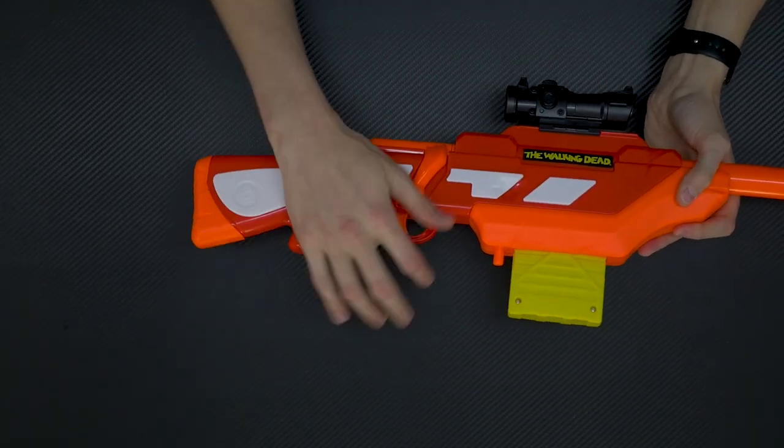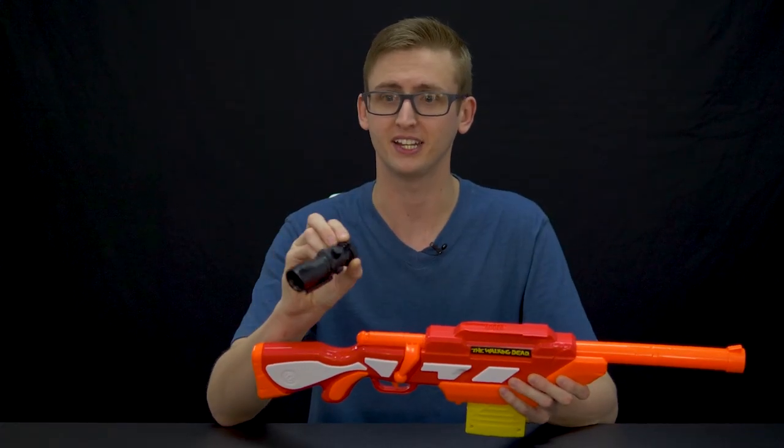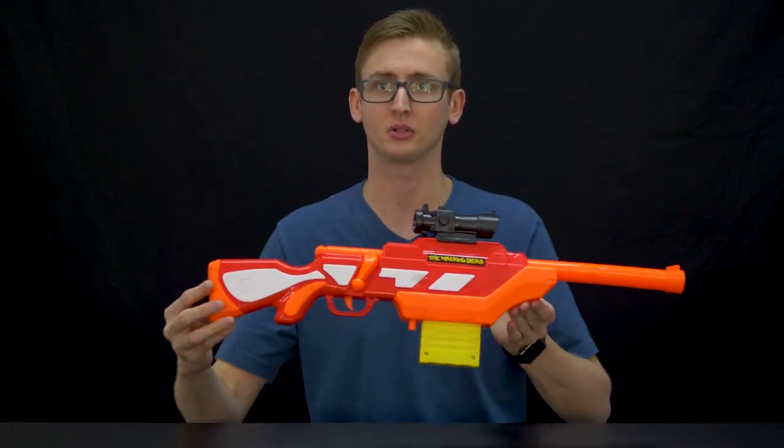Because all of that is just not made for a human hand — I'm convinced of it. It also includes a cute little scope like the crossbow, but again it doesn't magnify or do anything, but it looks pretty cool. And on top it has an Air Warriors rail. So yeah, that is the bolt gun.